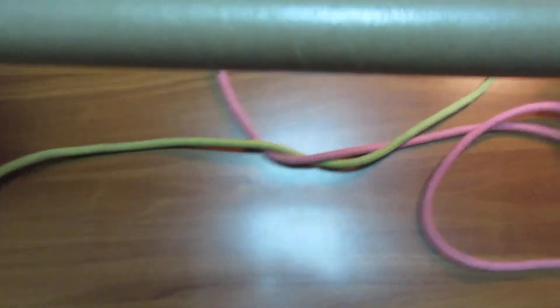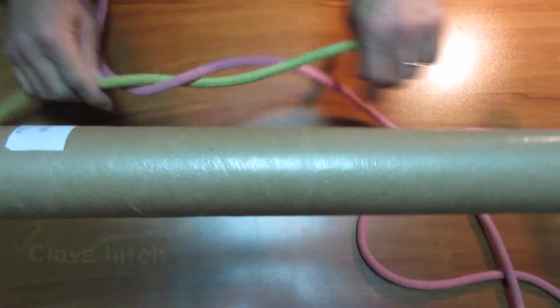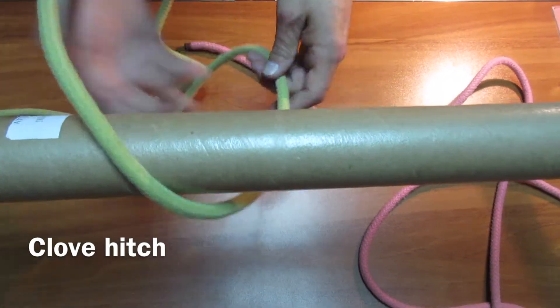Now let's go for the clove hitch, which is this.